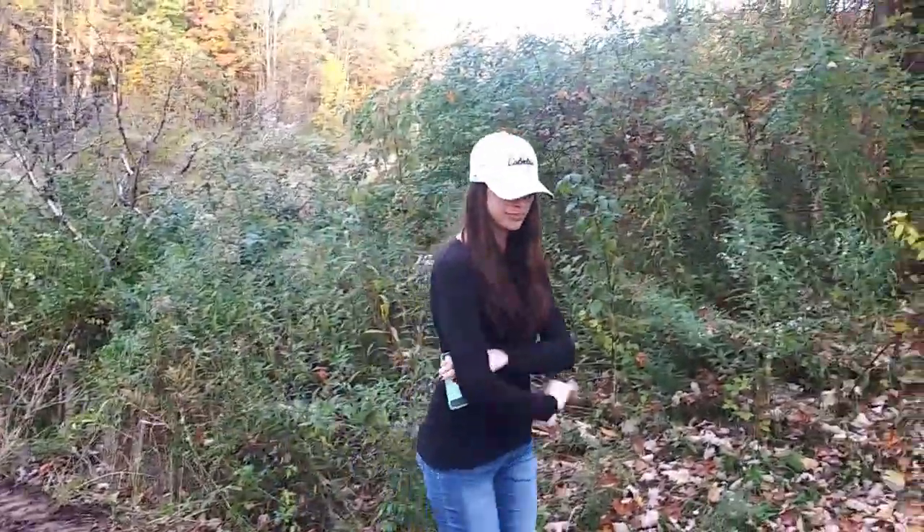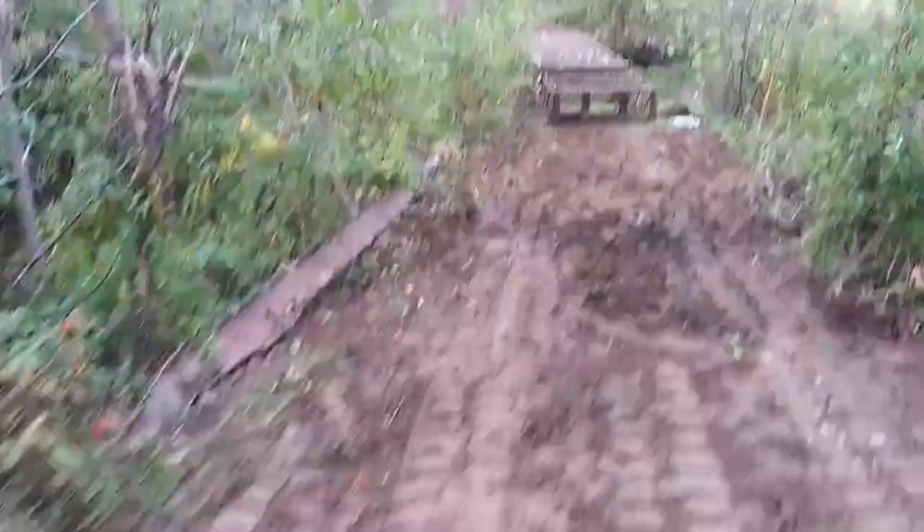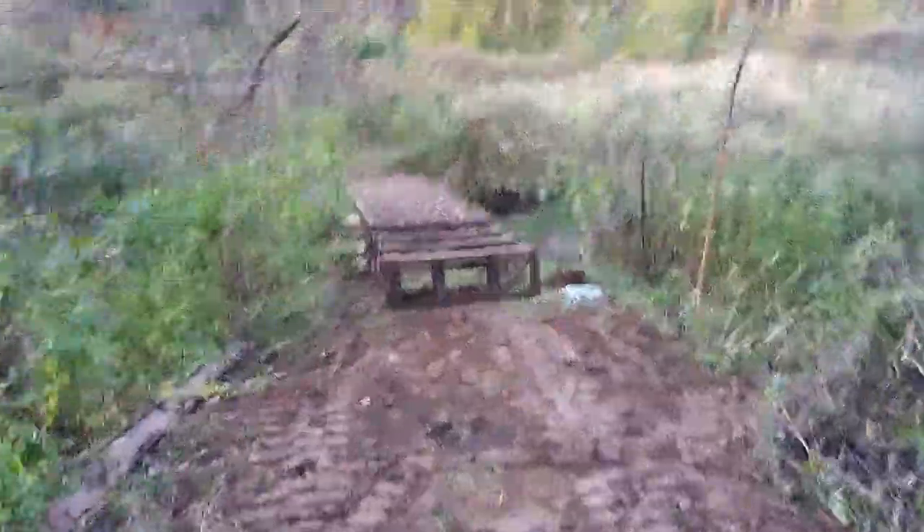Hi wife, what are you doing? Oh you want to show your face? Alright, so we got this down here, it's leveled out. The bridge is in, now I just got to level it out, probably do some concrete footers.